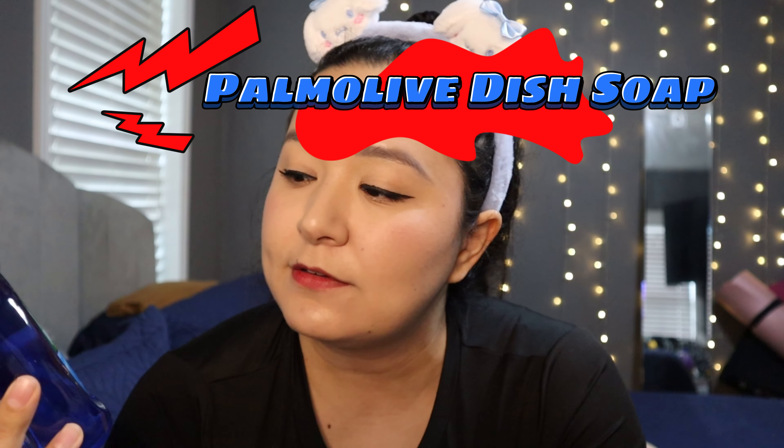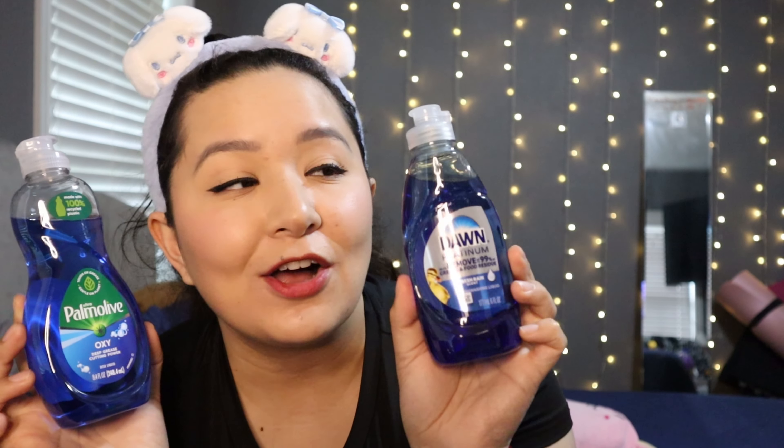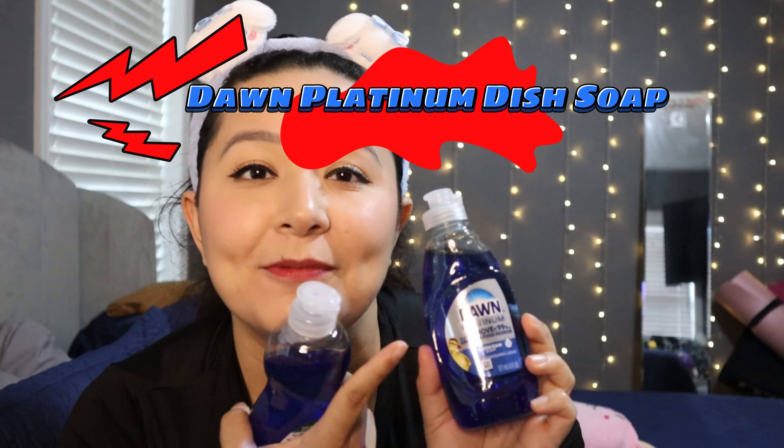I also got some soap from the dollar section — the Palmolive Oxy Deep Grease Cutting Power. They also had Dawn Platinum, which I actually buy in the big bottle and love — it is my favorite soap ever. I usually get Ajax or Palmolive for the shower and Dawn for dishes. I got the little bottle here because it's so cute, and I like refilling little bottles since I don't have a soap dispenser.